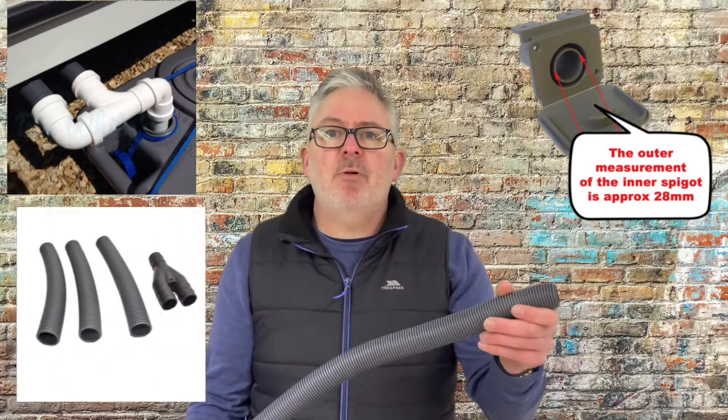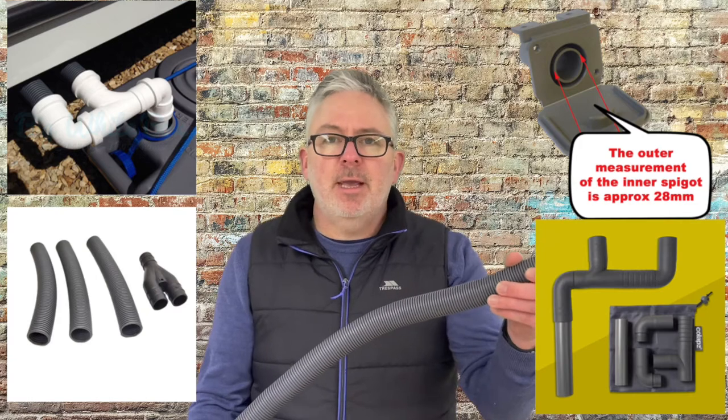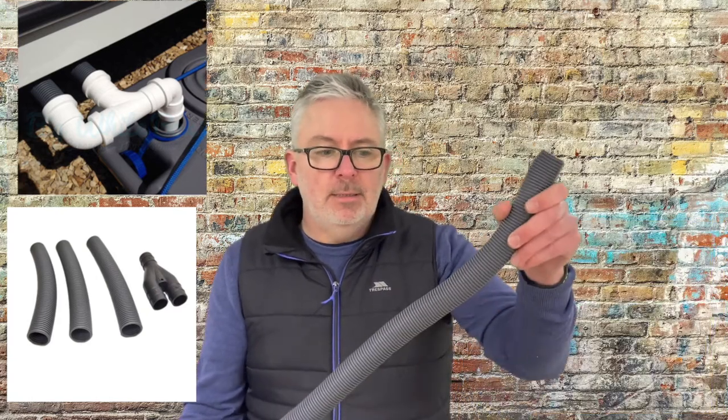Same as the 23.5, when you're on a service pitch and you need to connect to the drain point, this just pushes onto the outlet on the side of the caravan, or onto a Y-connector if you're using one, and this can run to the drain.